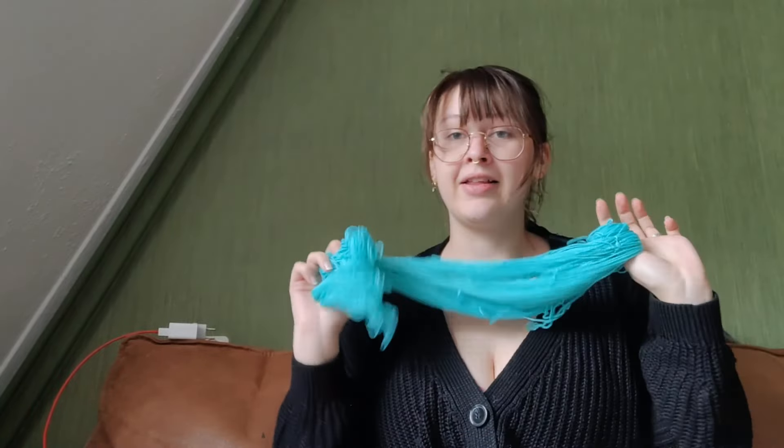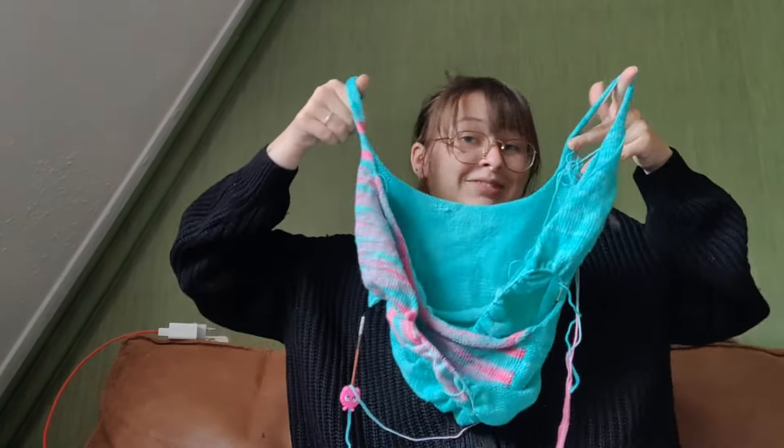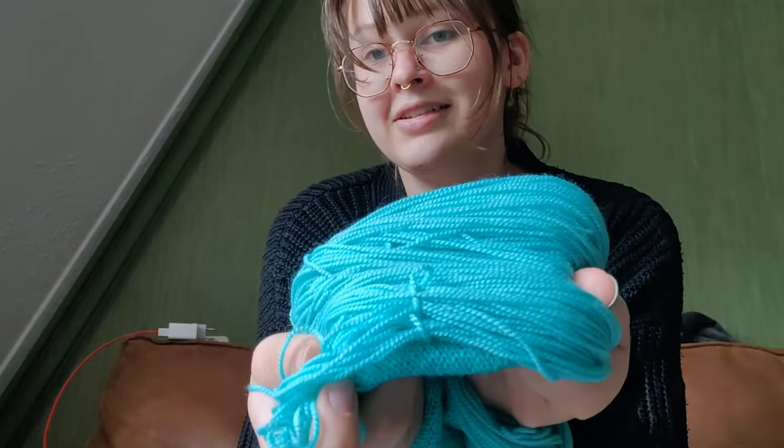So yesterday I dyed some yarn with Myrta, at Myrta's, for my dad for Father's Day. It's DK sock yarn. It's very nice, very soft — this yarn is like ridiculously soft. And then I dyed some yarn for the crossover top. So if you've seen my previous episodes, you know that I ran out of yarn for this top. I need more of that blue color. And so I dyed some yarn. It's close enough. So I want to kick this up.